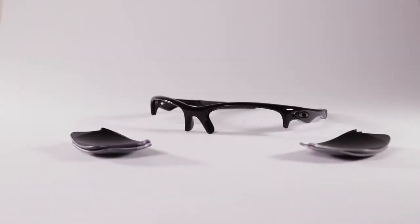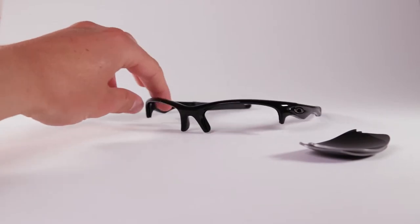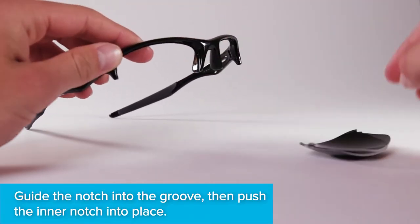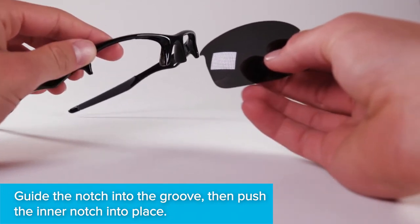Turn the frames around so the frames face you. You no longer need your old lenses. Take note of the notches on the inside and outside of the lens. Locate the grooves inside of the eye socket. The notches will align with these channels.